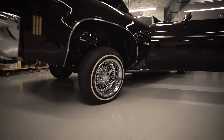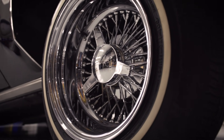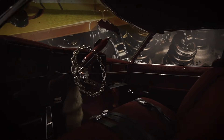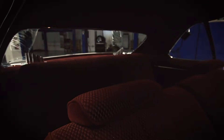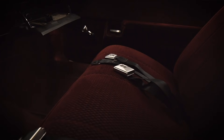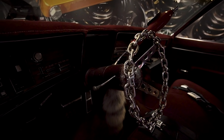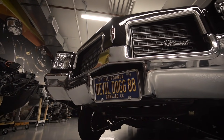The wheels I have are 13x7 cross lace from Superior wire wheels. The interior is a burgundy suede material. I wanted to accent the original interior that was done all leather tuck and roll, but I wanted to do something a little bit different. So I added my own flavor and did a burgundy suede material.